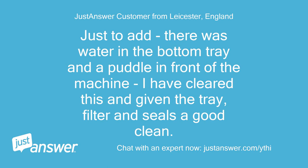Just to add, there was water in the bottom tray in a puddle in front of the machine. I have cleared this and given the tray, filter and seals a good clean.